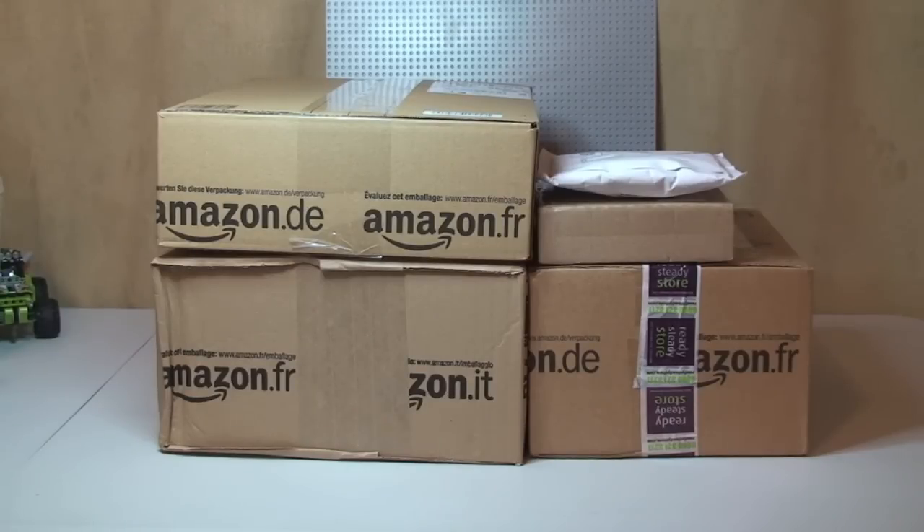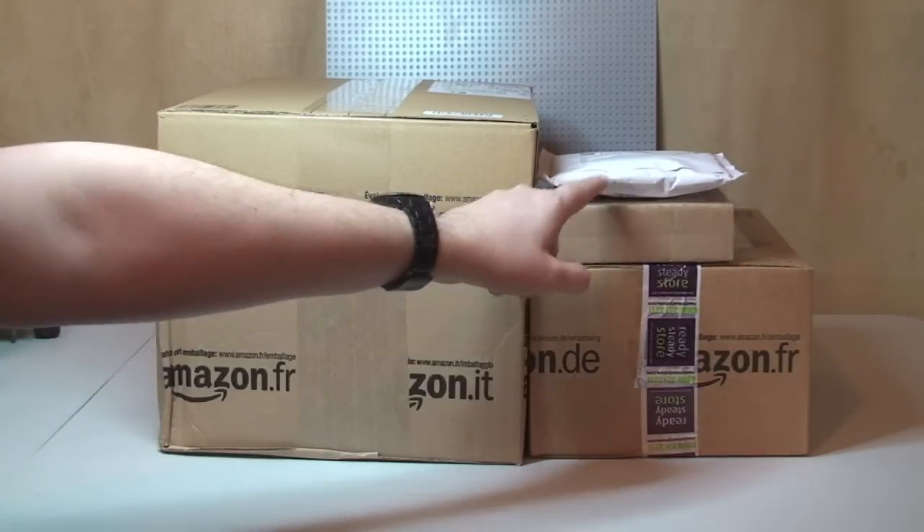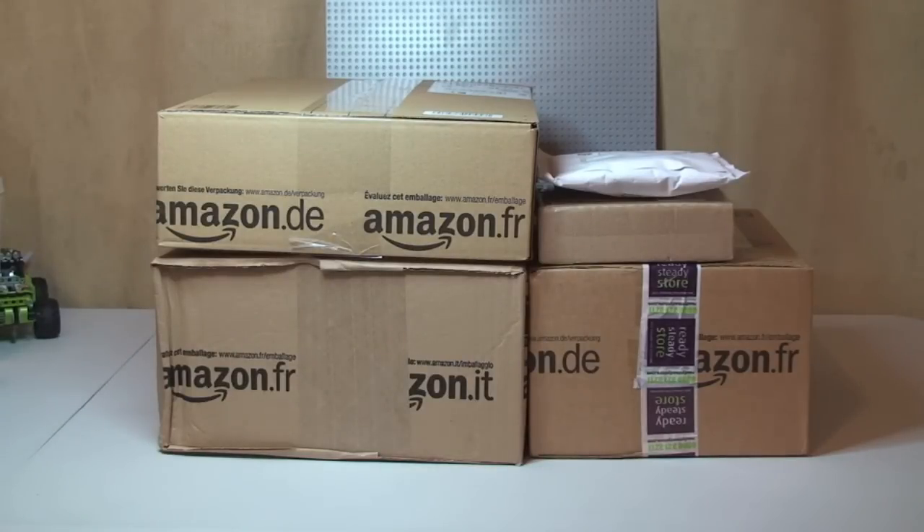Hello YouTube, Destination Lego here, welcome to my latest haul video. Notice I said haul and not Lego haul, because I think this isn't all Lego — I'm pretty sure it's not all Lego. Anyway, as you can see, we've got some things from Amazon. I have two of those, three of those actually. Certainly these two are either from Bricklink or eBay. So let's get these boxes open and see what's inside.